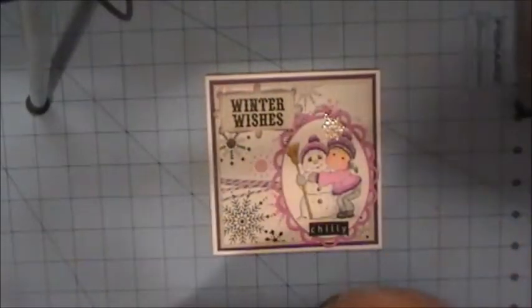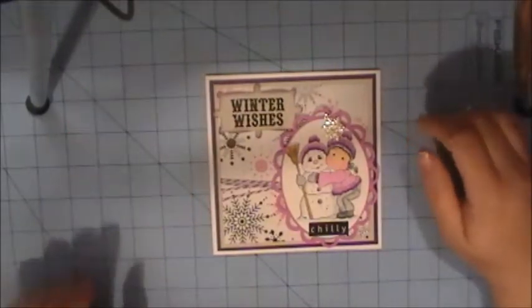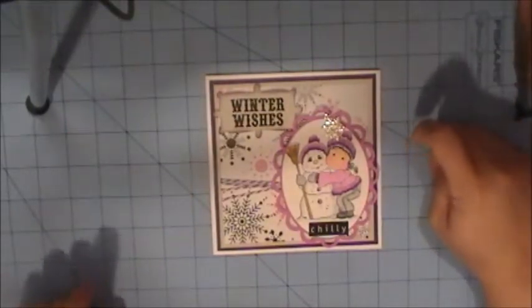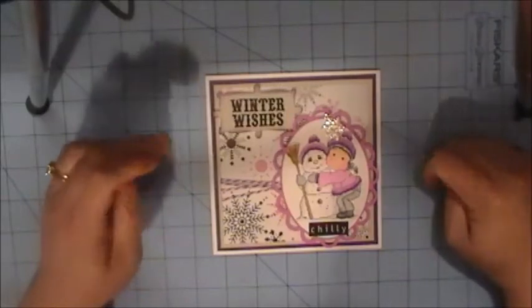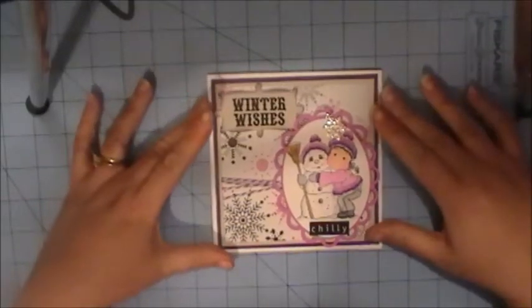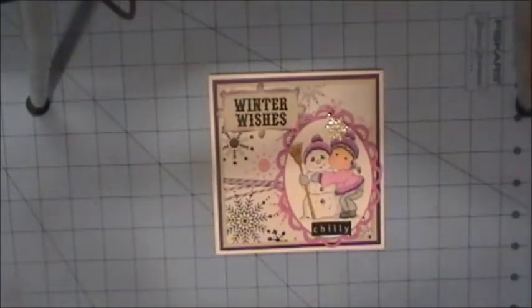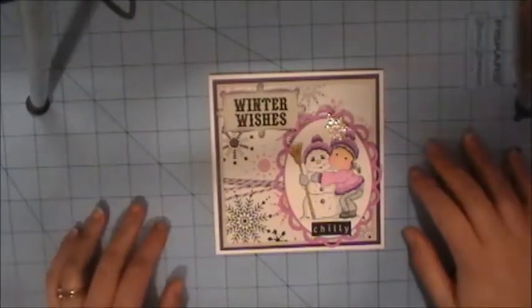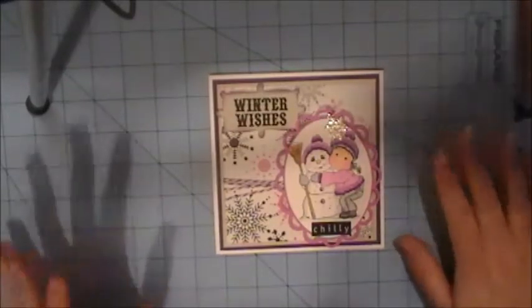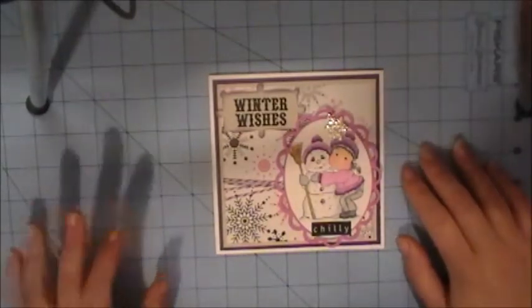Hi ladies and welcome to another video with Leslie. Today I'm here to show you my entry into Mel's winter white challenge. Mel is hearts1217 here on YouTube and she had an awesome challenge for us to do using the colors purple and snowflakes, getting us ready for winter coming up. This was a very fun challenge and I want to start doing some of these challenge videos that I see on YouTube because I see all your lovely entries into them.